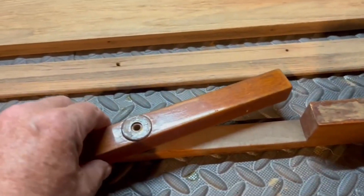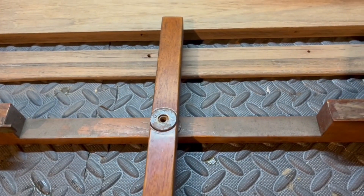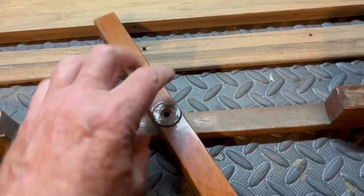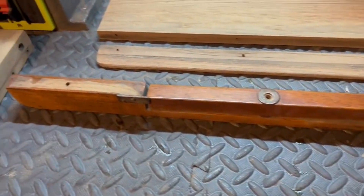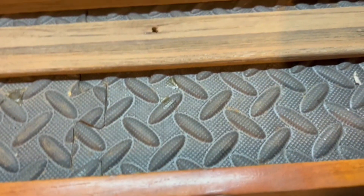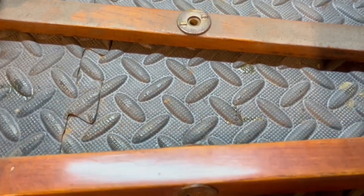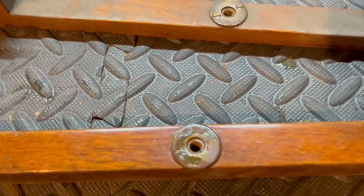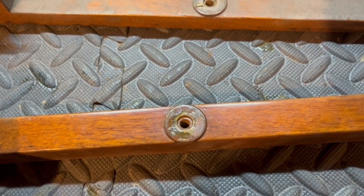In a previous video I showed this little piece — this one rotates out to hold the leaf when it's in place, and then slides back in when the leaf is supposed to be down. I wanted to document these pieces as I disassemble them so I know how to put them back together properly. There's a nice washer on both sides to help it rotate.